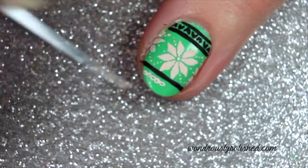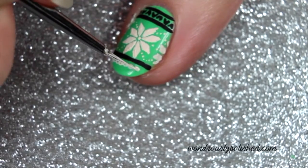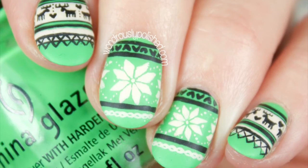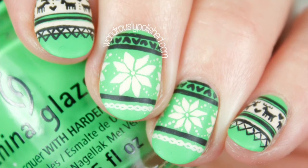Finish up your look with your favorite top coat and enjoy. And that's it! Thanks for watching and be sure to subscribe to see all my latest videos or head to wondrouslypolished.com.